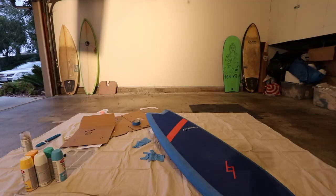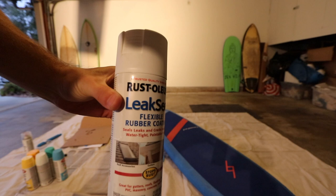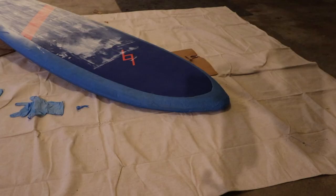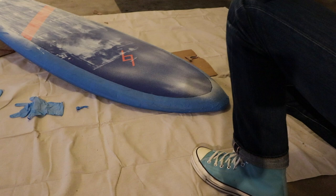Our first coat is actually with this stuff called Leak Seal. It's like rubber spray and it basically just seals the foam so that you can better paint on top of it. That just ensures that your paint's not going to chip off in the long run. Super thick stuff.